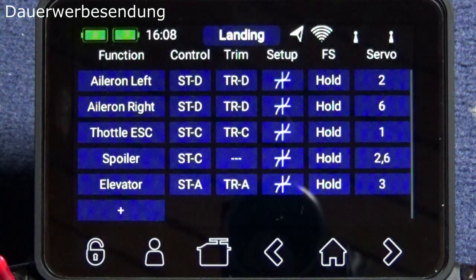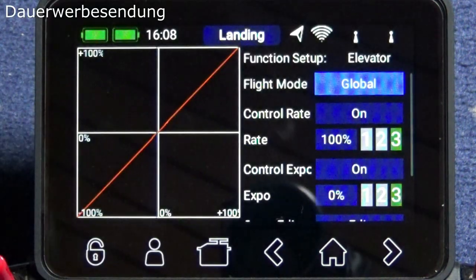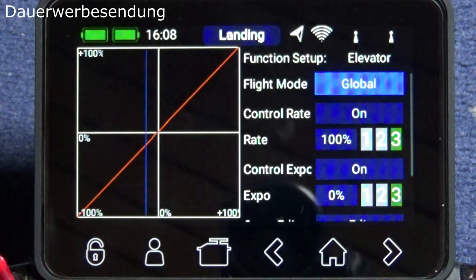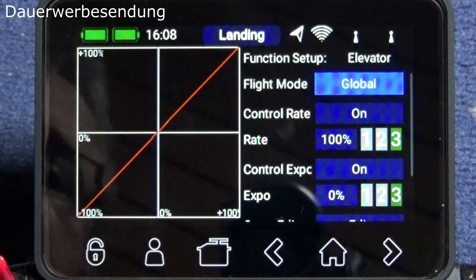The elevator is no big deal — it's just a linear function. The flight modes are set to global. You could apply different expo values to different flight phases as an individual choice.